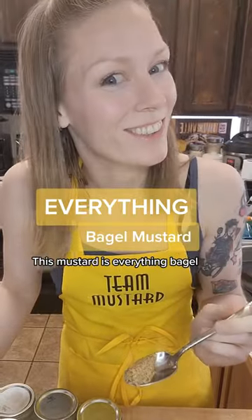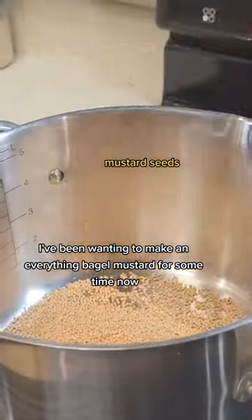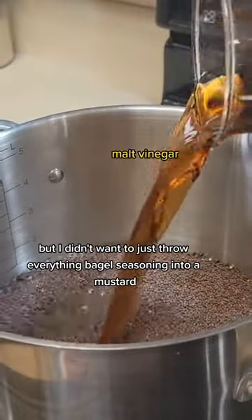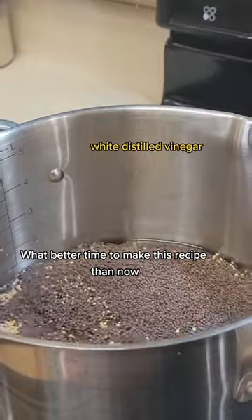This mustard is everything bagel. I've been wanting to make an everything bagel mustard for some time now, but I didn't want to just throw everything bagel seasoning into a mustard. What better time to make this recipe than now?